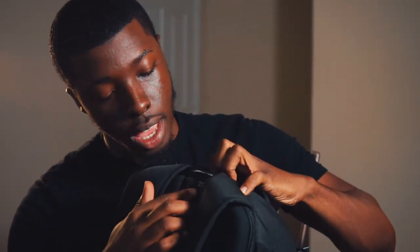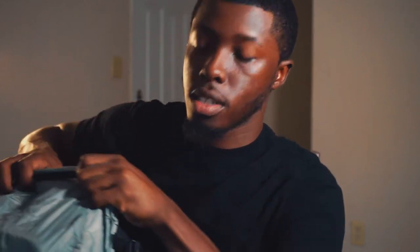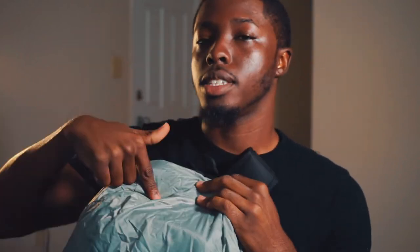The bag is by Lowpro, it's called a Flipside 300 AW Mark 2. It has a rain cover, which is pretty cool — when it rains I just throw it over and it's on my back. The only thing I don't like is that there's no space for a 15-inch laptop, which would be nice sometimes for audio checks, but I don't love carrying that extra weight.